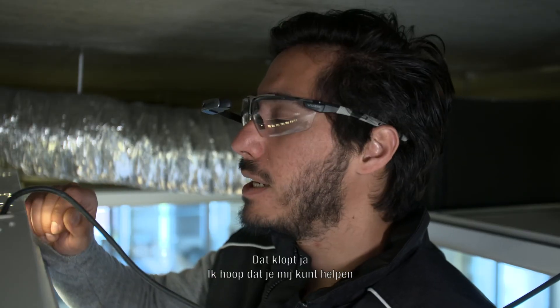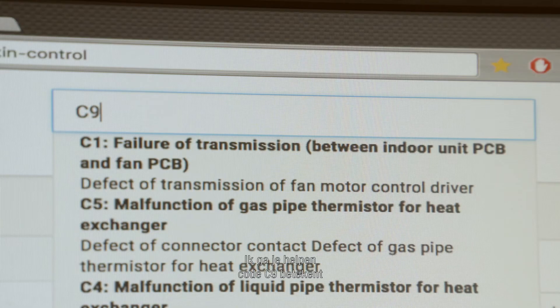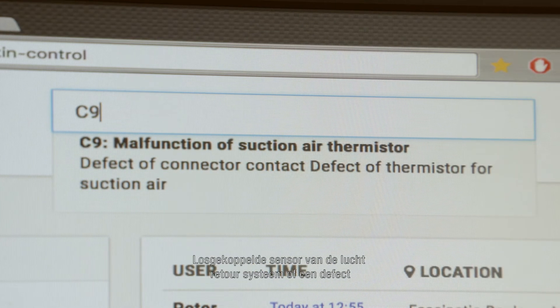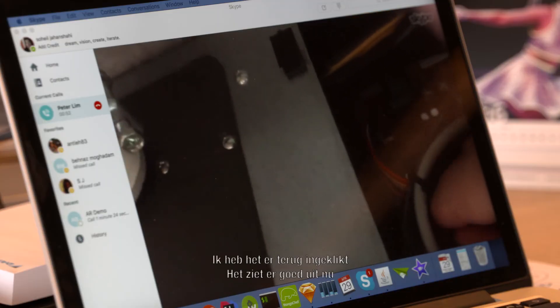I was wondering if you can help me, you can guide me. I will help you, Peter. Mostly C9 means disconnected return sensor or defect, and it should be on the left side on the PCB control board. I see that — that one, yes.